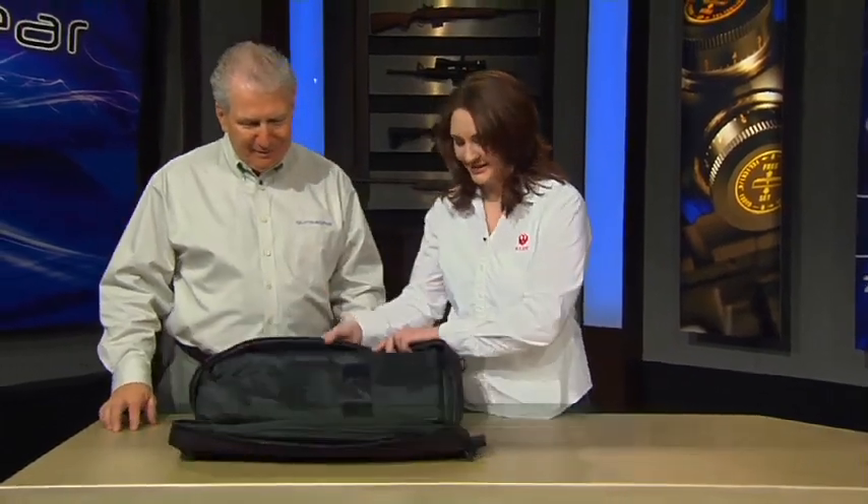Ruger has made more than six million of its incredible 10-22 rifle. Chances are you already own one, so why would you want another one? Lori Petosky from Ruger is here to tell us why people are going to want another 10-22. Because this 10-22 is so cool — you've got to check this out.